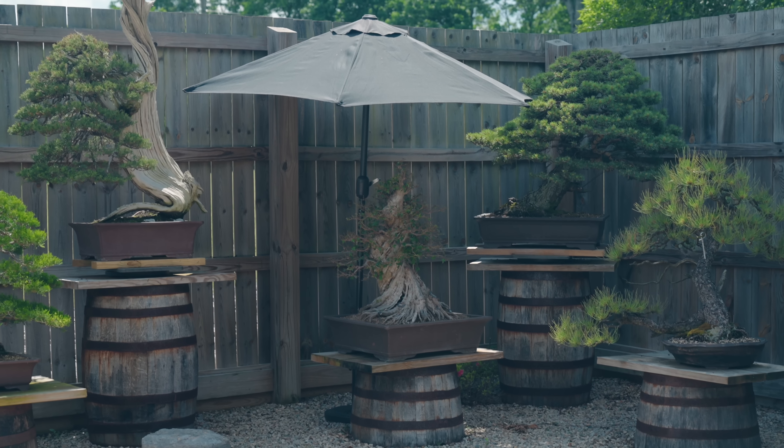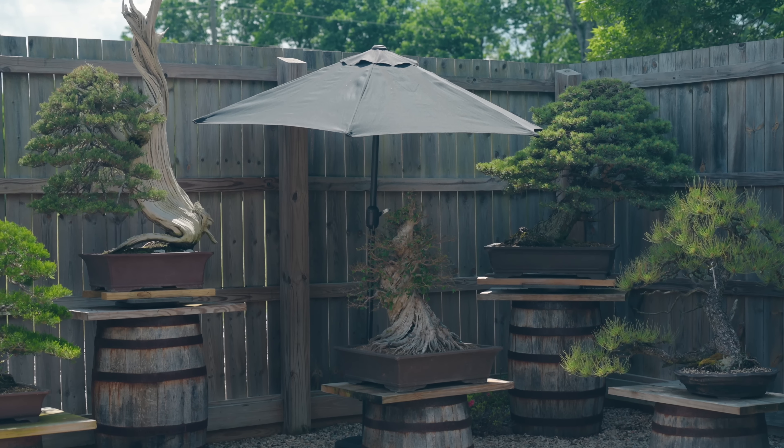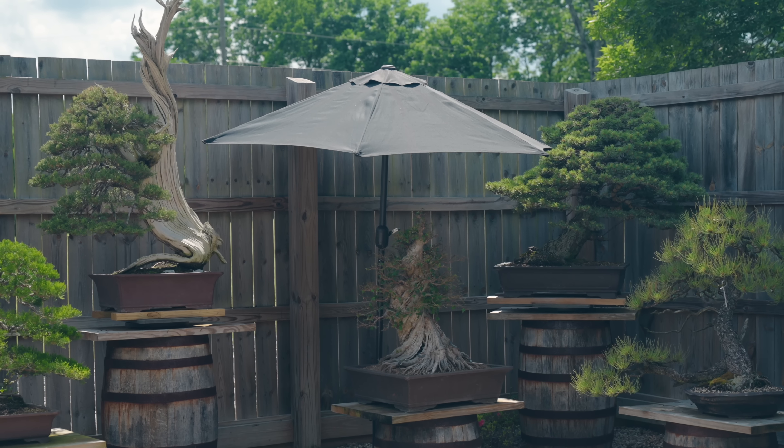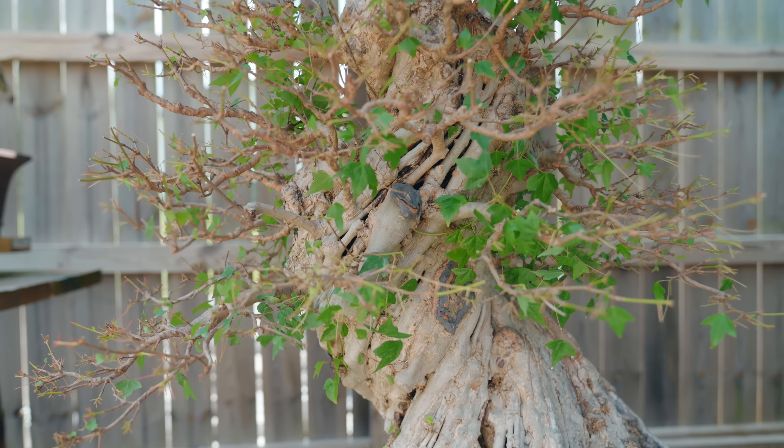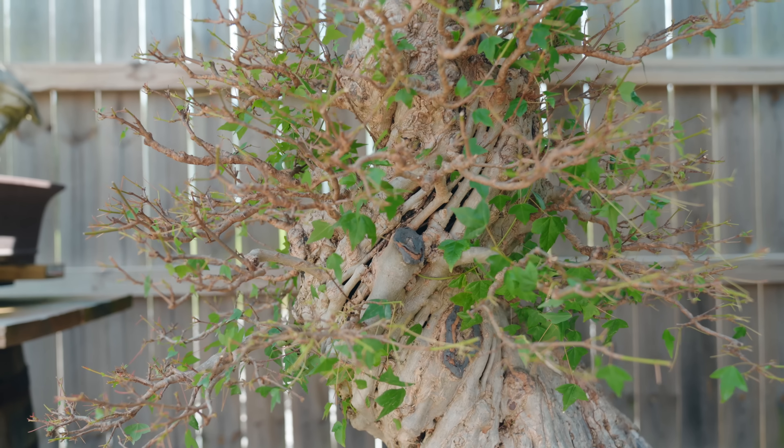The reason I have this umbrella above this trident maple is because a couple of days ago in one of our intensive classes we did partial outer canopy defoliation on this tree — taking off the entire outer canopy. Up until that point the internal portion had been shaded out by the external canopy, so if I were to leave it in full sun after doing that, that internal growth would fry in about 10 minutes. Every day from about 11 in the morning until around 4 in the afternoon we'll be putting up this umbrella, probably for the next three or four weeks.